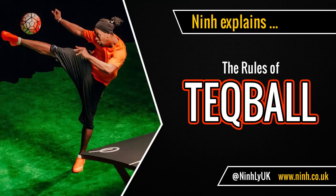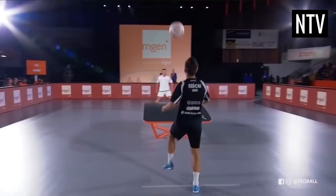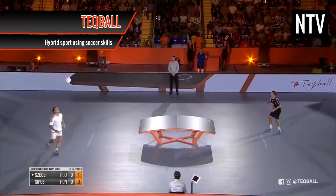Ninh explains the rules of Techball. The object of the game is to score more points than your opponent. Techball is a relatively new sport that's sometimes used as a training aid for professional soccer players, and has become a professional sport in its own right.